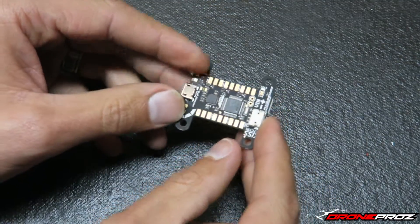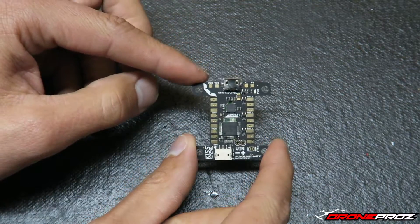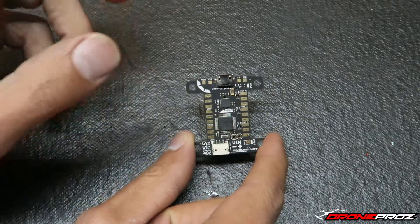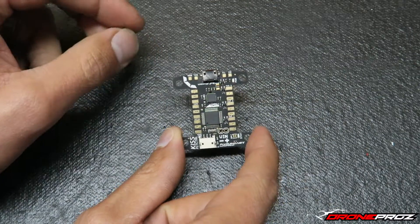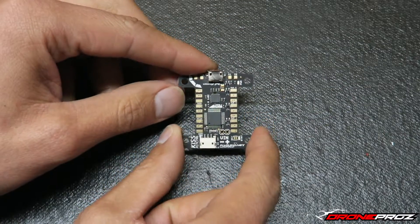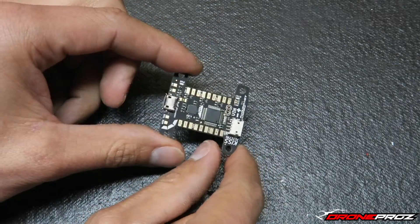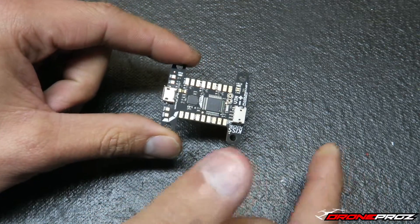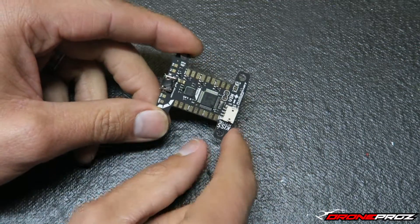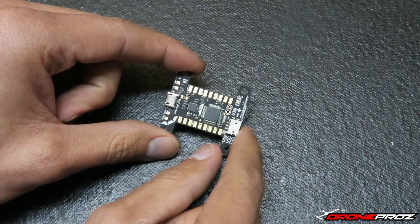I'm really excited to show you this flight controller in action. At DronePros.com we will have these flight controllers in stock, as well as the KISS 24-amp ESCs. On the Facebook groups everybody's saying if you really want to take advantage of this controller you pretty much have to get the KISS 24-amp speed controls, so of course we're going to have those in stock as well. I'll be ordering a set of four for a complete build.